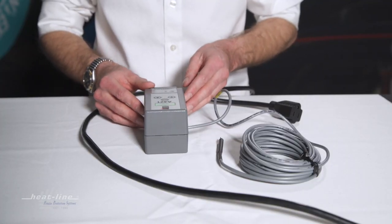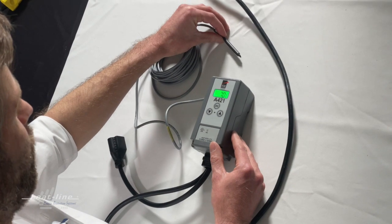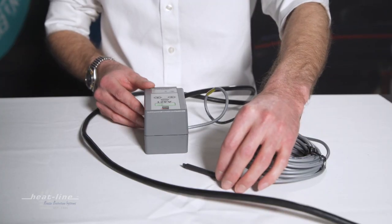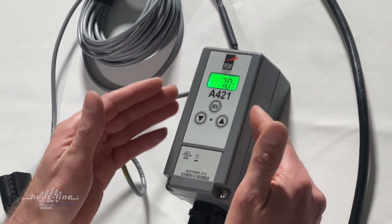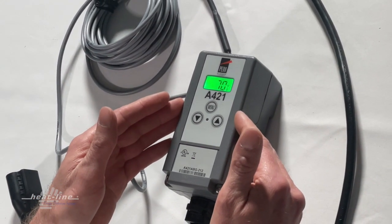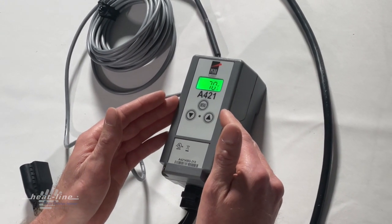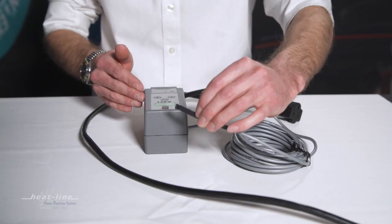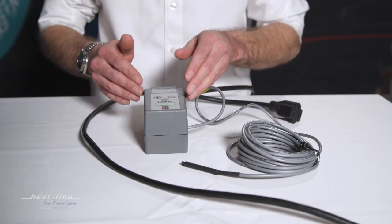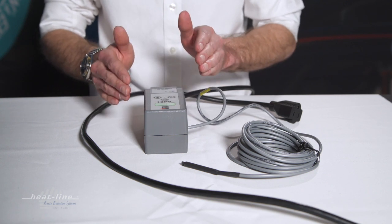Right now we have the thermostat energized. Because it's just sitting on the table, it's reading the ambient temperature in this room — we're seeing a display of 70 degrees. The factory programming is set to have the heating cable system turn on when the pipe is at 46–47 degrees pipe temperature, meaning the thermocouple is on the pipe, and it turns off when the pipe reaches 52 or 53 degrees.